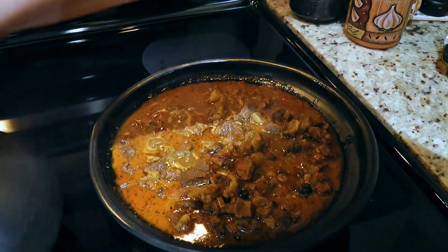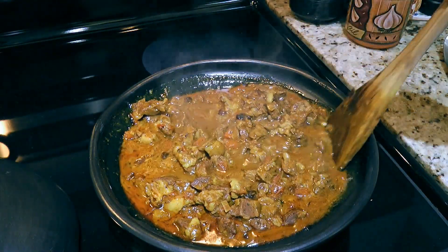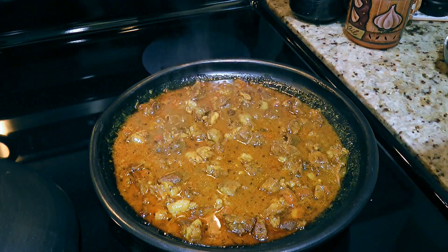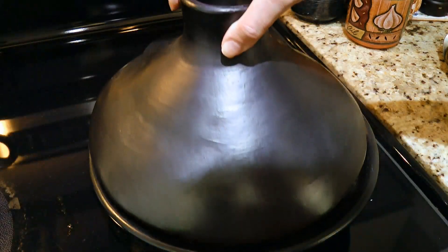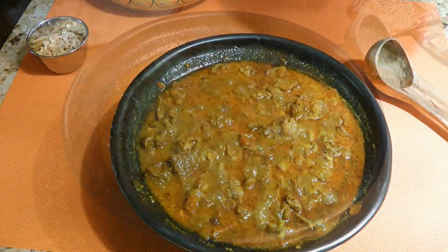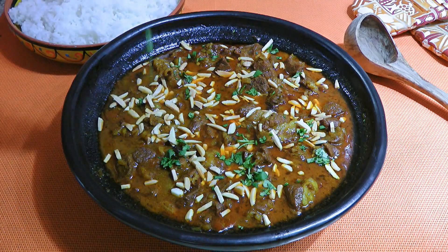Back to the tagine — after half an hour, our dish should be ready to serve. I had to add half a cup of chicken broth, just enough so the ingredients don't stick at the bottom, leaving me with a beautiful sauce to dip flatbread in. So we'll put the lid on and remove the tagine from the heat. It can be placed on a dining table and everyone can serve themselves — just don't forget to sprinkle the toasted slivered almonds on top and finish it with fresh chopped cilantro.